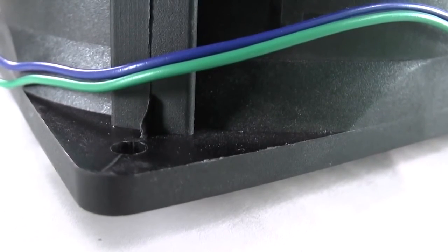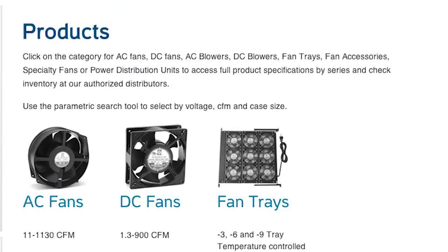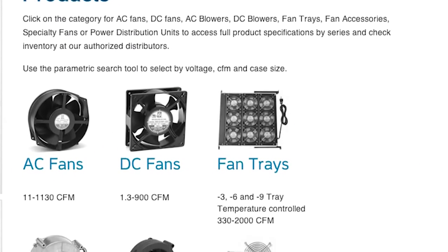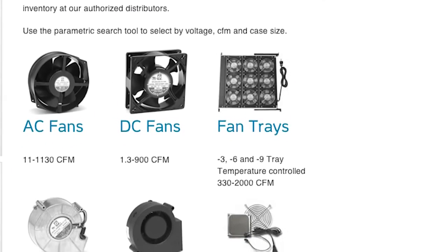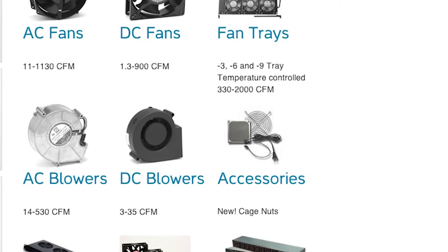Since 1995, Orion Fans, a division of Knight Electronics, has been designing, developing, and manufacturing a broad line of AC fans, DC fans, fan trays, fan accessories, and blowers to meet the continuing thermal management needs of OEMs worldwide.